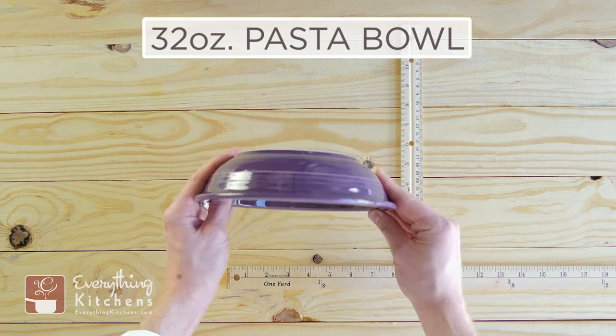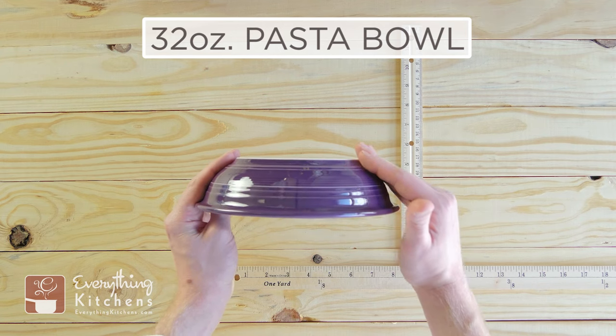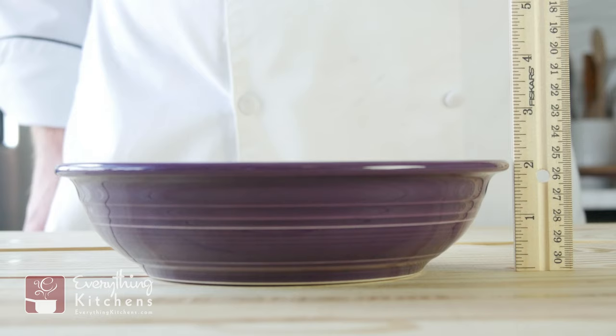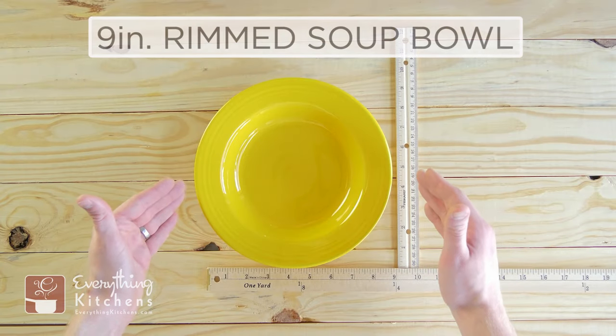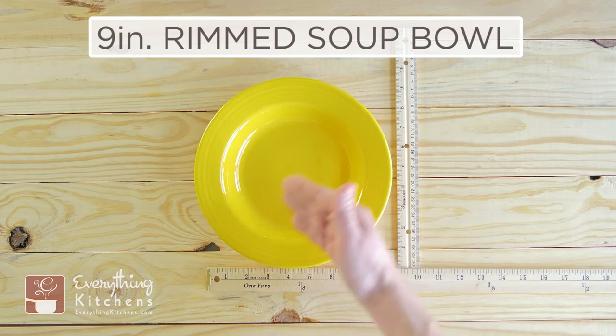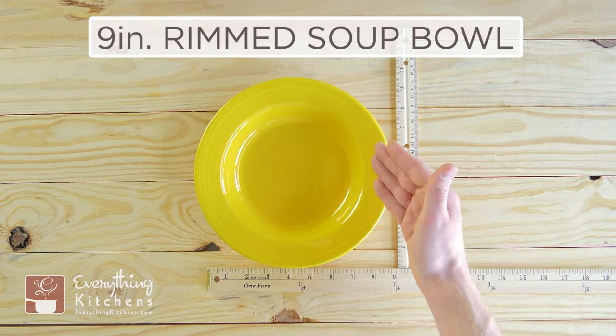This is the 32-ounce pasta bowl. It's a large bowl, a pretty deep bowl, and it has a nice gradual slope. It stands two inches tall. This is the 9-inch rimmed soup bowl, and the capacity is 13 ounces, so it looks a little bigger than what it really is — and that's because of this very wide rim. The rim is about an inch thick.